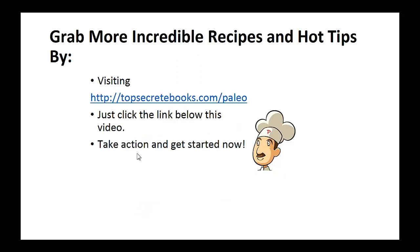And that's the recipe of the day. If you enjoyed this video, then like the video and subscribe to my channel. If you would like to learn more about the paleo diet so you can experience improved sugar control and weight loss, then click the link below the video. Take action and go check it out.